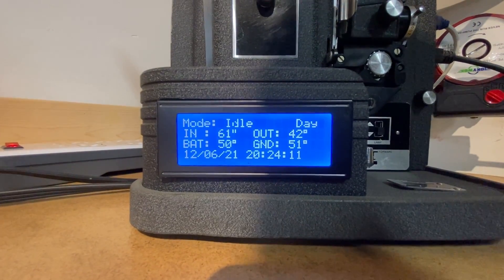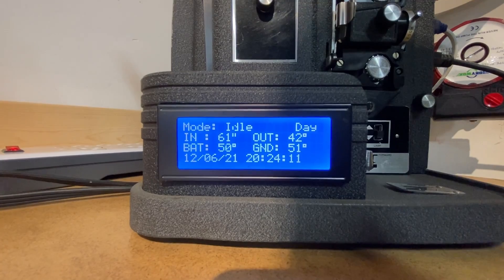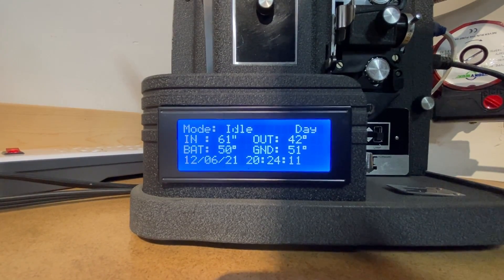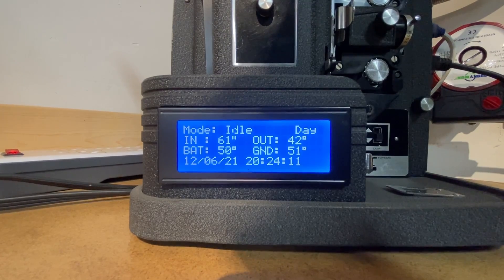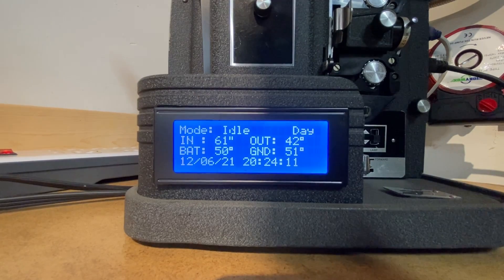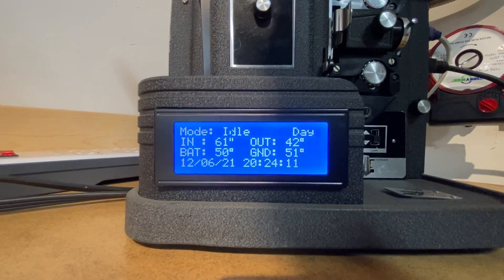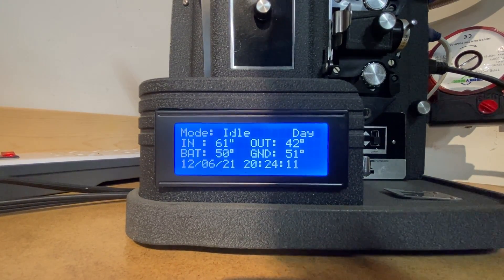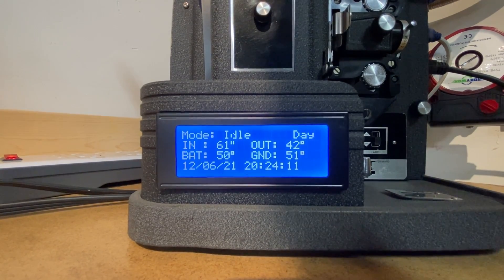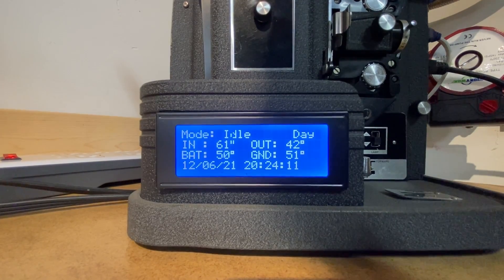The controller has four modes: idle, cooling — which cools the shop down inside — and then at night it goes into recharge mode if the parameters are correct and extracts heat out of the barrels. There's also a freeze mode in case it gets down to near freezing; it'll turn on the pump and circulate water through the radiator outside.